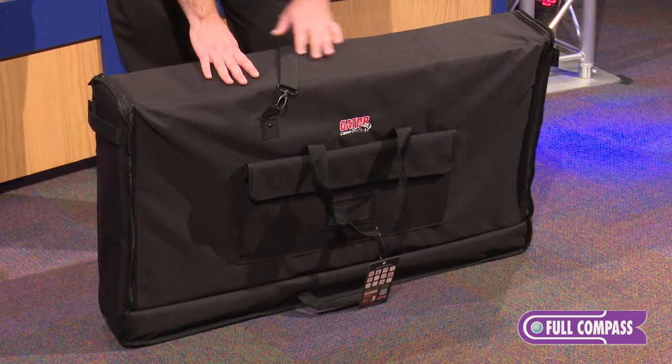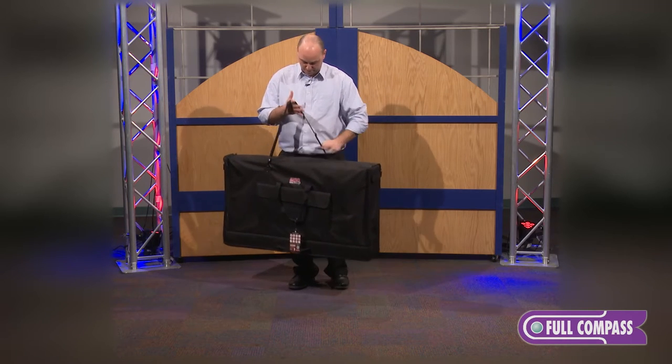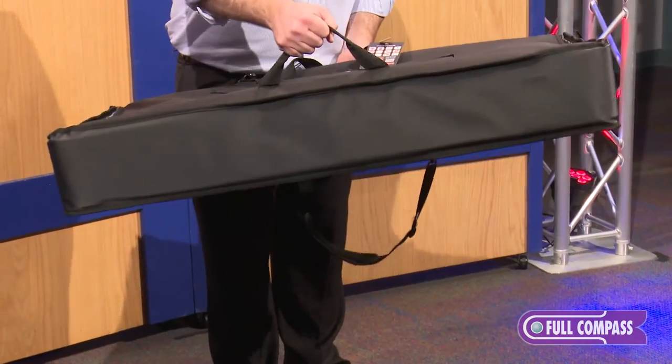They have very thick padding — just like all Gator products, they have a lifetime warranty and are designed to be a great carry solution. We have a shoulder strap, carry handles, and even a two-man carry solution so you can grab it from the bottom as well.